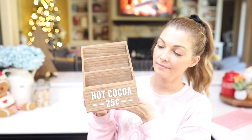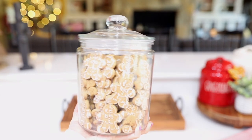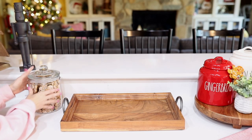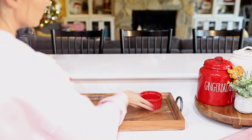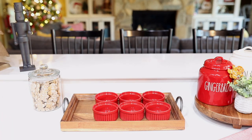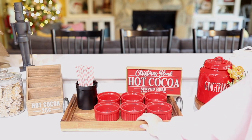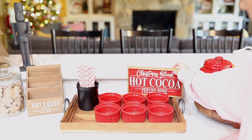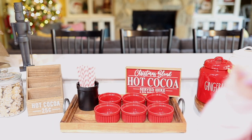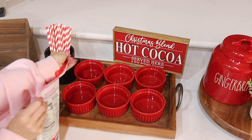Right now I'm giving you guys an overview of everything I'm going to be using in the hot cocoa bar today. I absolutely love how these gingerbread cookies turned out in this glass jar — it just looks a lot more presentable and aesthetic in the kitchen. I'm going to be linking these red jars and the little scoopers I'm using for the hot cocoa toppings in the description box because I already know you guys are going to love those. I'm using mini marshmallows.